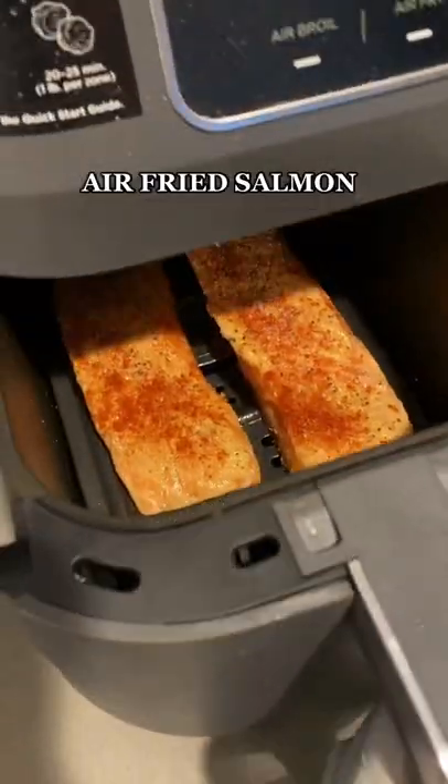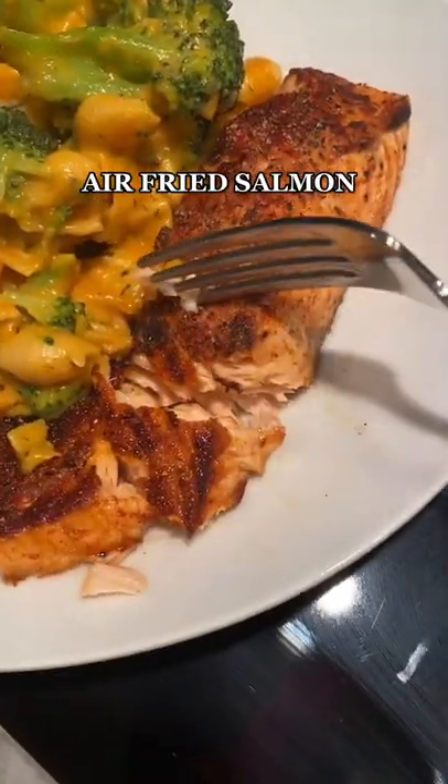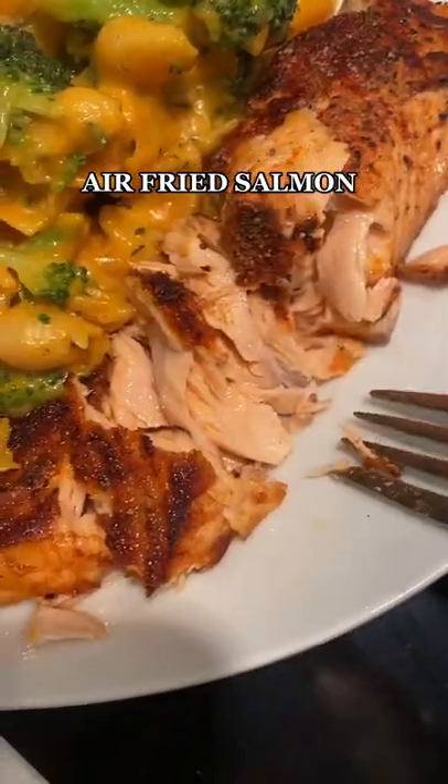Throw those fillets into an air fryer at 400 for 15 minutes and look how crispy they come out. Literally perfect, so juicy — it's so good.